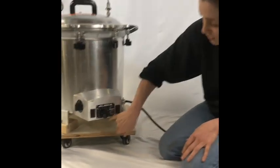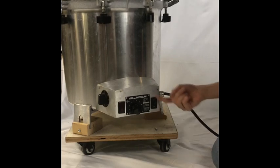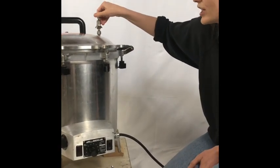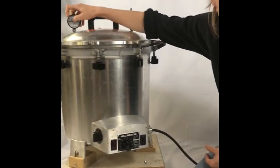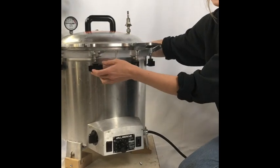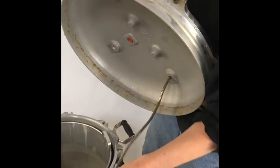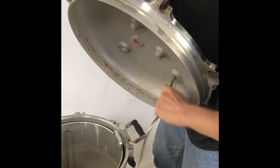Here we have the dial — this controls the heat. There's the light which indicates that it's on, and of course the on/off switch. Up here on the lid we have the valve, which is where you initiate and release the pressure building. Then our gauge, which is extremely important. We have wings on all sides to help tighten. And inside there's this little snake, which will pull the hot air.